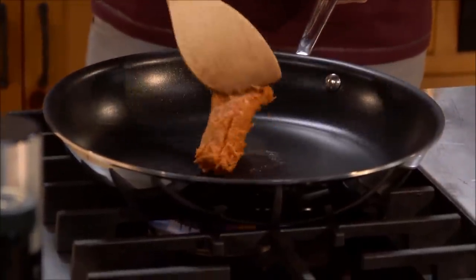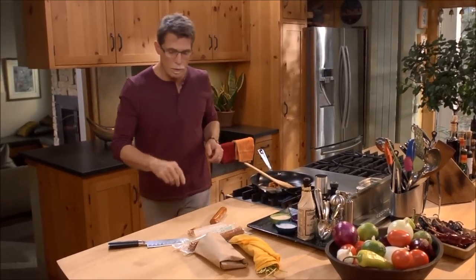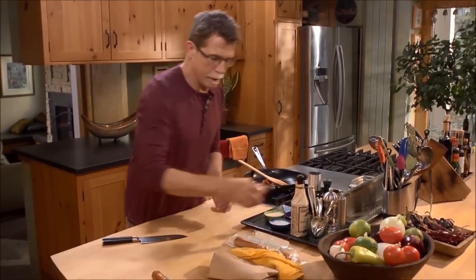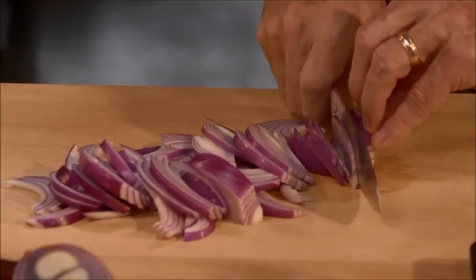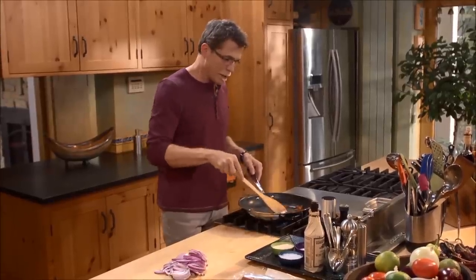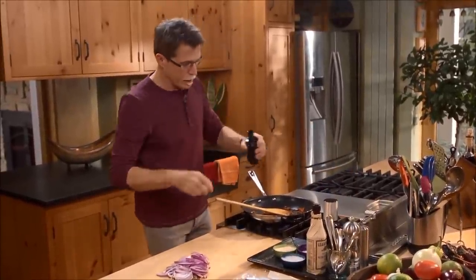I'm going to let the chorizo cook until it begins to brown — that'll take about eight or ten minutes. While the chorizo is cooking, I'm going to slice up a red onion for this dish.